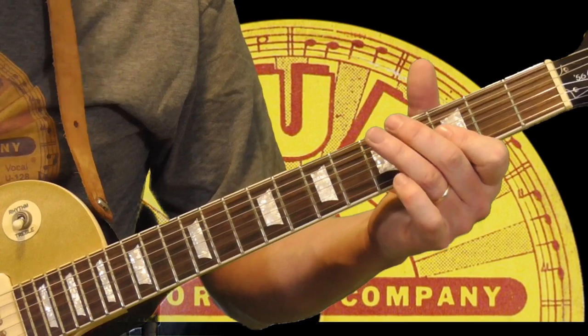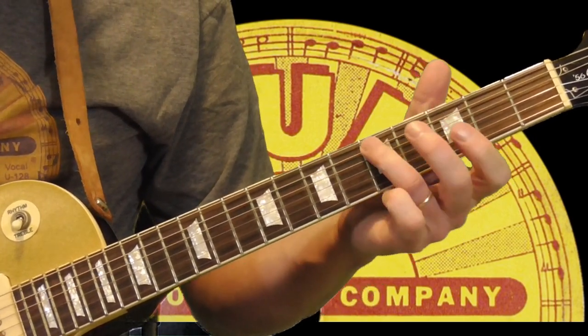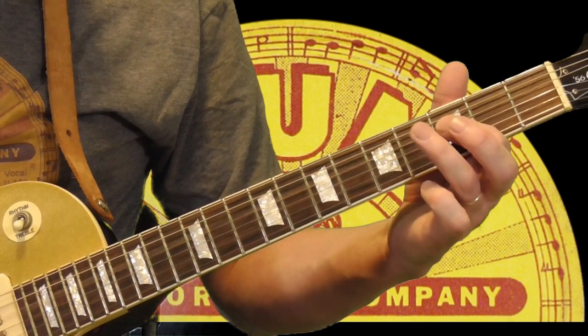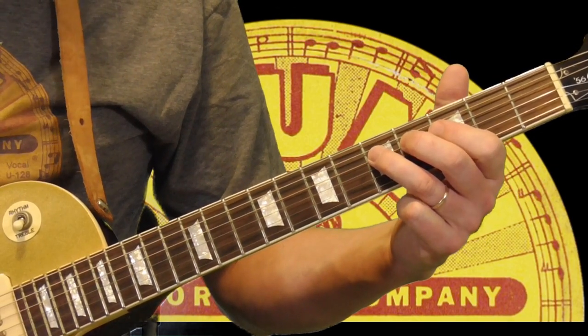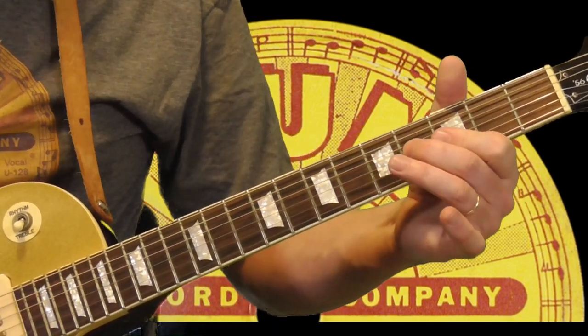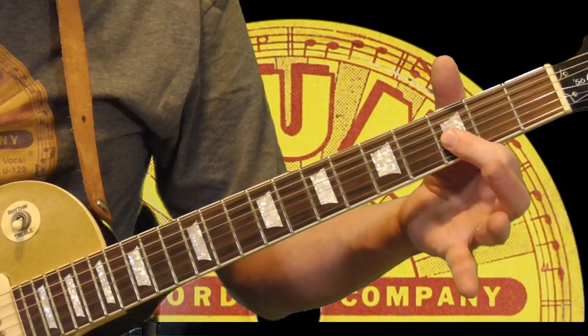Now he's going to do this little bass walk — going to the 5th fret of the 5th string, and then chromatically 3, 4, 5 on the 4th string. And then another one of those double stop hammers, just like we did in the other turnaround.